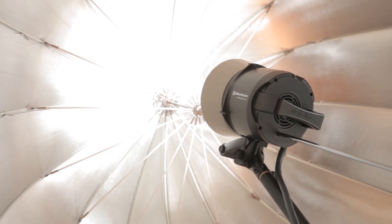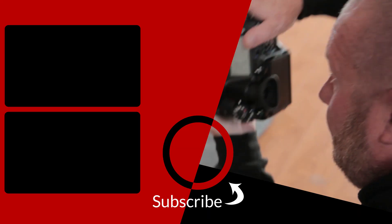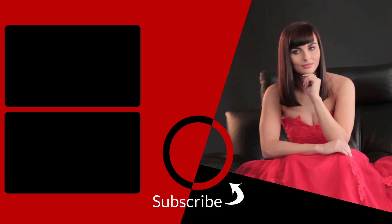Here we see the first shot using natural light alone. Using the LED modeling lamp on the ELB 1200, we've bounced it into a 125 centimeter parabolic umbrella. You can now see the difference in the whole image being lifted by using the LED. This makes the ELB 1200 perfect for shooting stills or video.